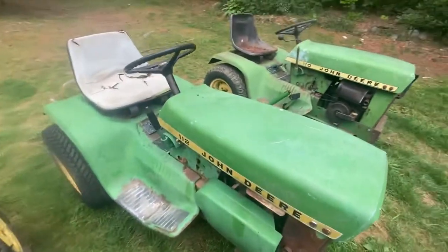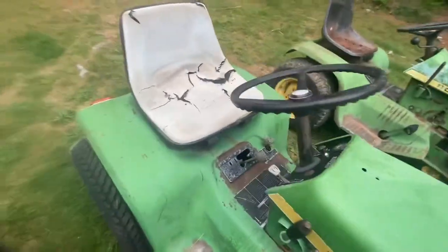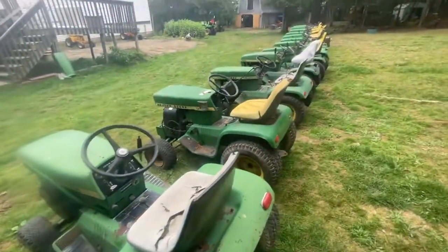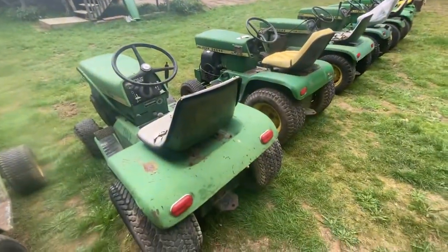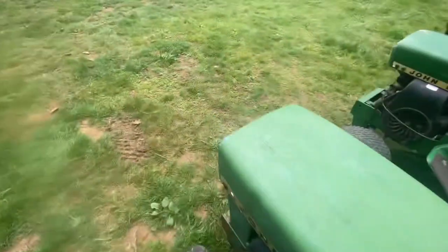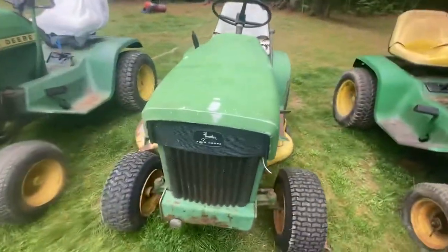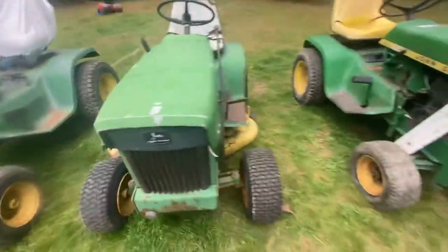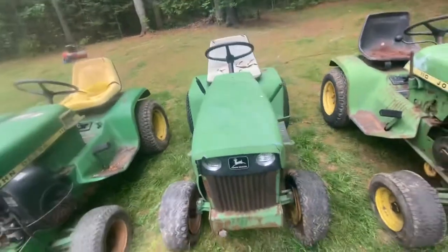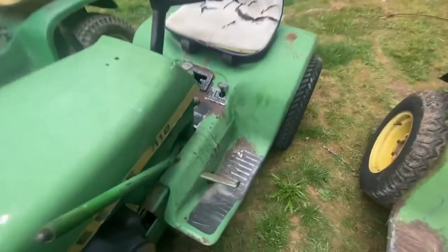Next, we're moving on to my 112 manual lift. I've not had this one running yet — just picked it up the other day, along with the hydraulic lift. It's got the rear taillights that actually work, which is pretty cool. The neat thing about this pair of 112s is that both headlight bezels are in excellent shape, and so are the hoods. I'm not complaining. It's got the singular pedal, so it's a '68 or '69.